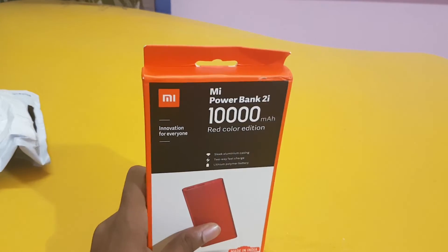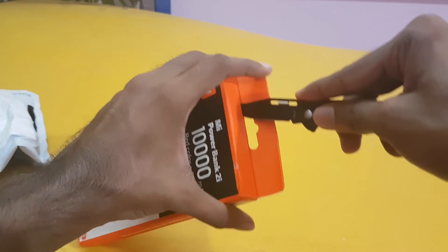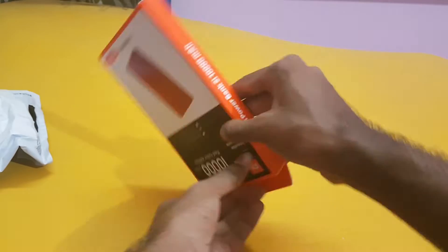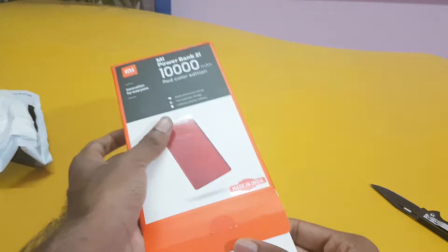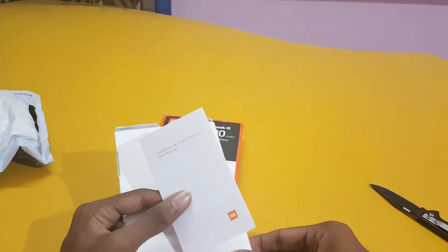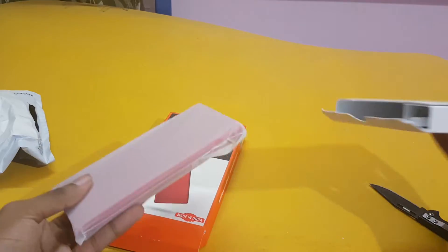Now let's open it up and see. I'll cut off this seal. I'll leave the links and all those in the description below so you all can check them out. Here there is a small booklet — the user manual.